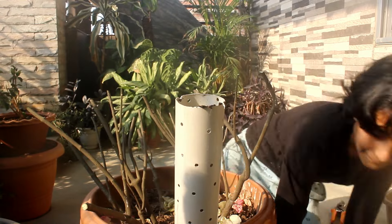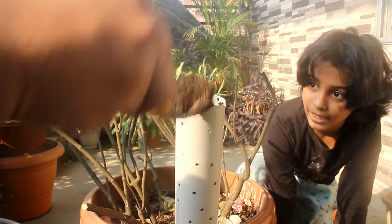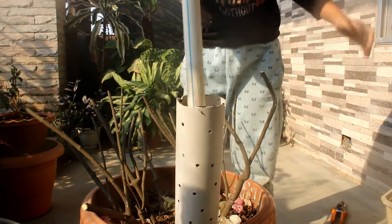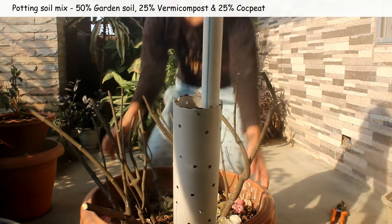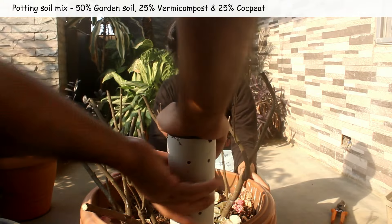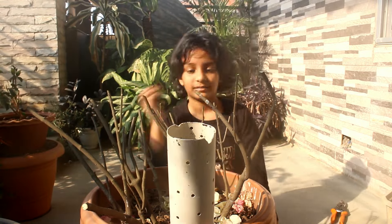I am done inserting the pipe. Now I would keep a few components inside the PVC pipe. First, adding some fresh potting soil mix — I am doing it this way: 50% garden soil, 25% vermicompost and 25% coco peat.